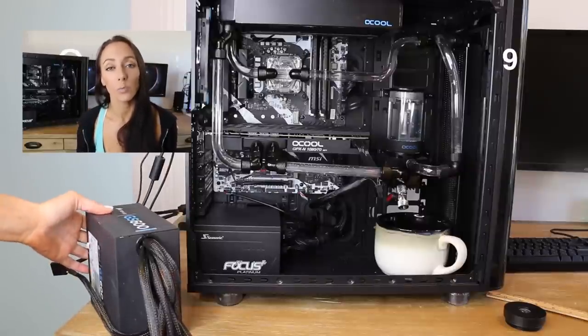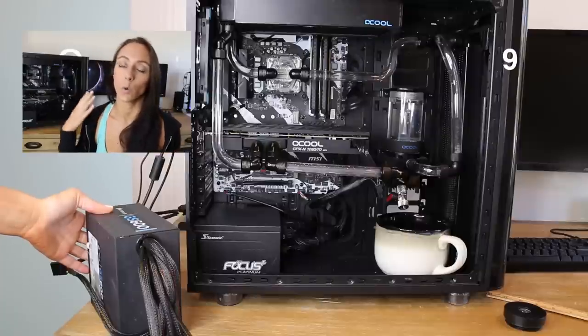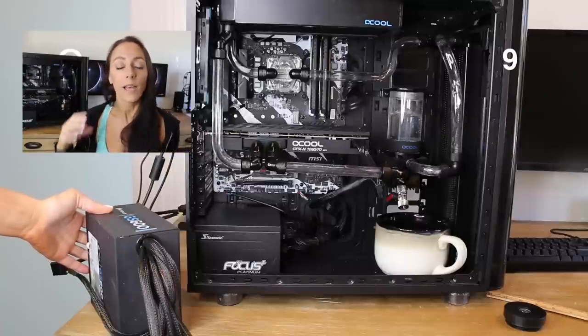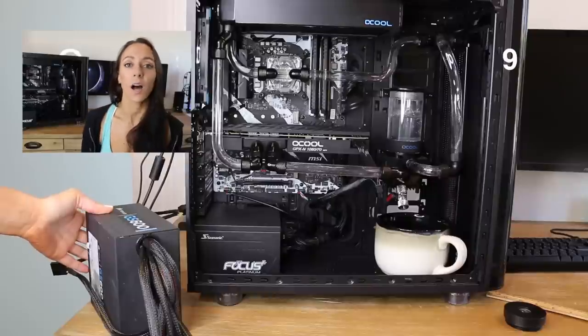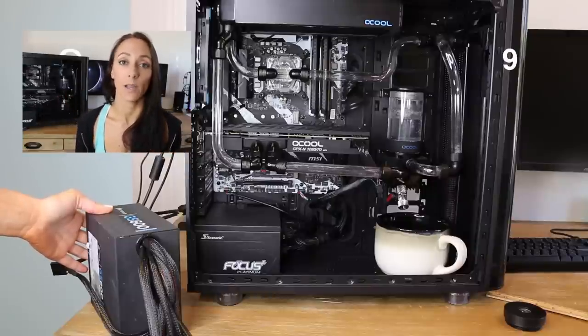With an extra power supply, you can put a jumper on the 24-pin cable so that it thinks it's plugged into a motherboard, which will then provide power to the rest of the cables including your molex — which is what your pump plugs into. Once your pump is plugged into the molex on the extra power supply, your pump will turn on, none of the other components will be on, and you can test for leaks and flush your radiators.